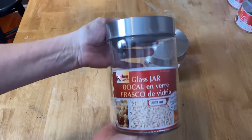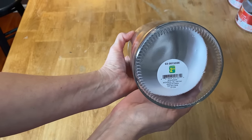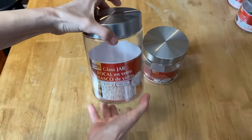I'm going to put these labels on these glass jars that I picked up at the dollar store. I got a bunch of different assorted sizes and they're perfect for my kitchen pantry.